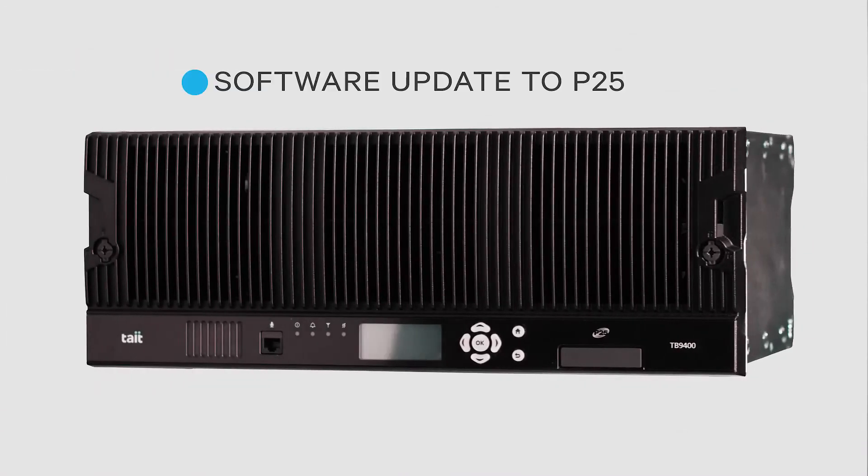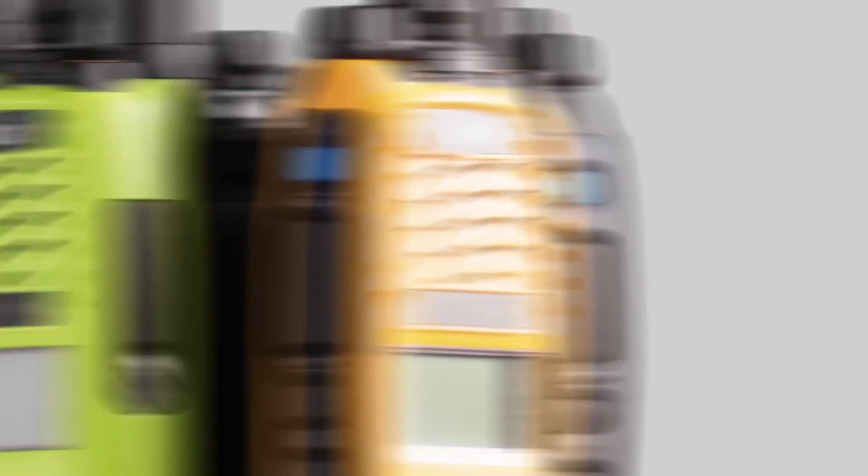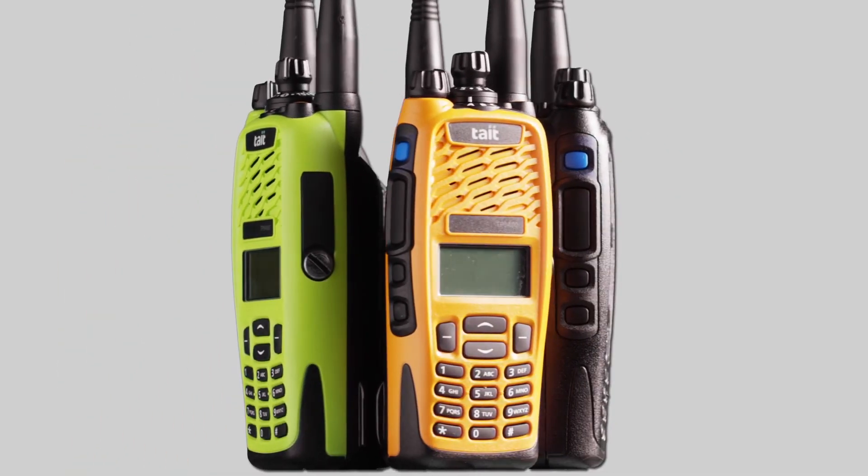So two or three years down the road, when your organization decides to upgrade to P25, you can upgrade the entire network and all the 9400 subscribers in your fleet to P25 remotely. What you need to do is add new feature licenses. It just doesn't get any easier.